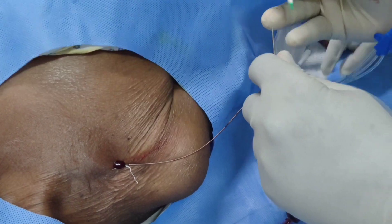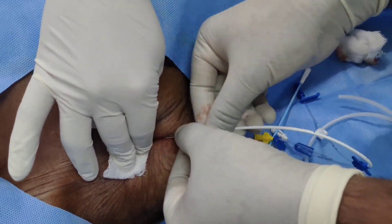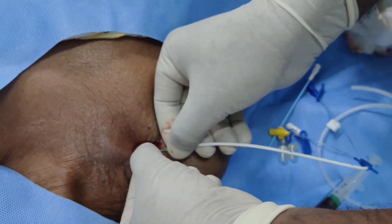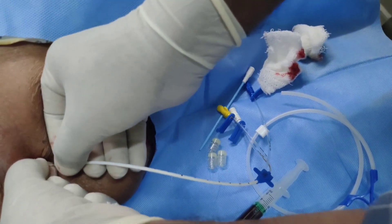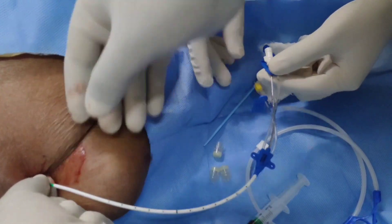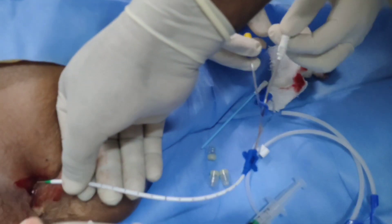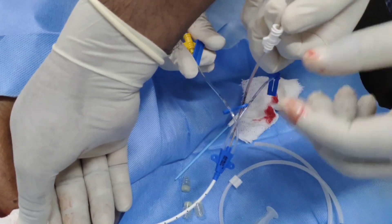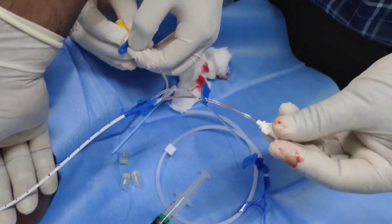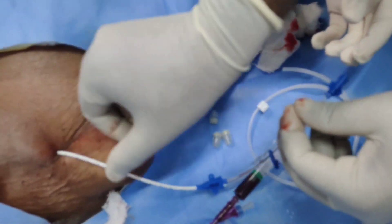Now we are introducing our catheter. One port of the catheter is threaded over the guidewire — always hold the guidewire — then introduce your catheter.